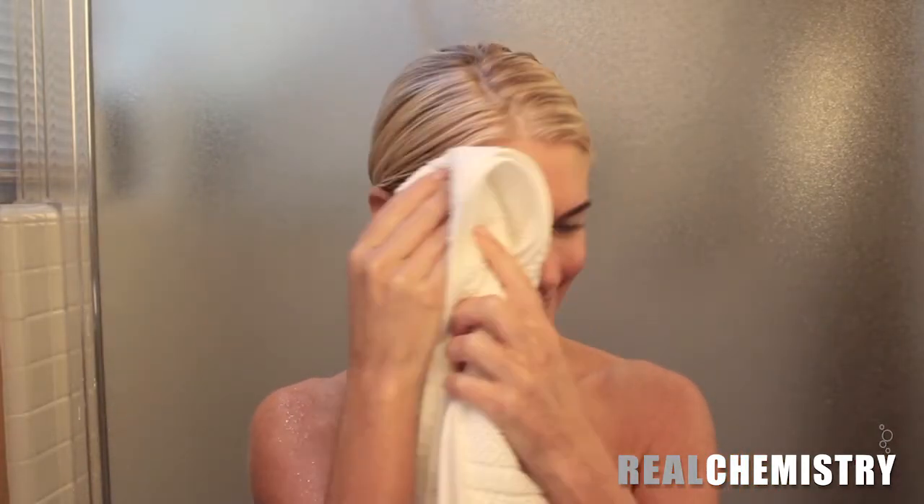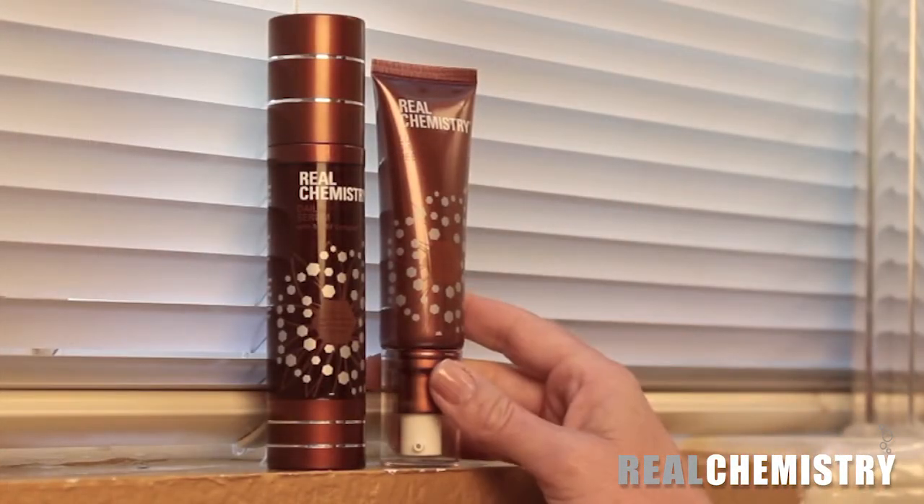To begin using the peel, first cleanse your face, neck, and decollete with a gentle cleanser you normally use. Using the towel hanging over the side, pat your face, neck, and hands mostly dry. The shower is a humid environment so don't worry about your face and hands being completely dry. Slightly damp is better than completely dry to activate the peel.